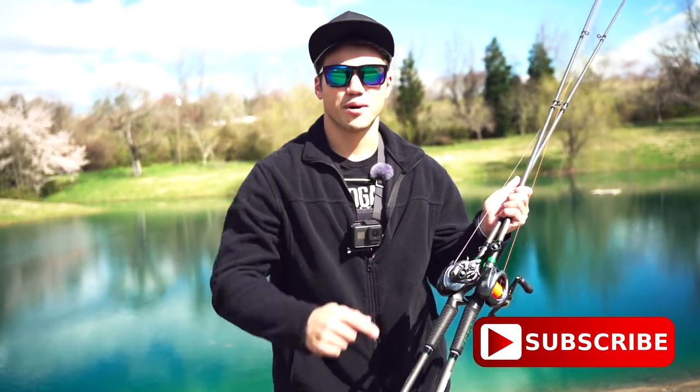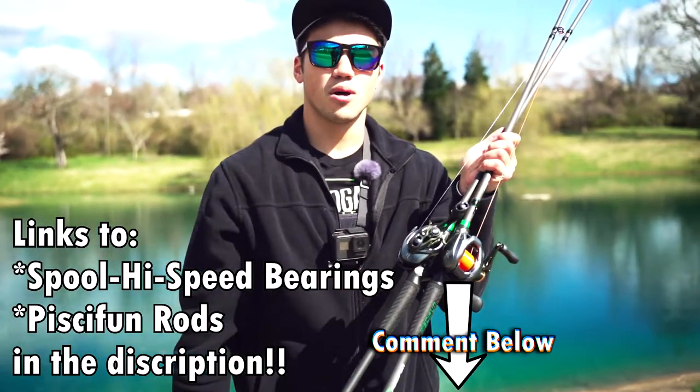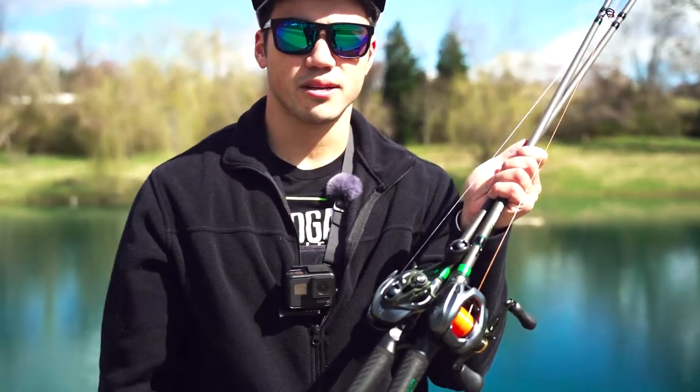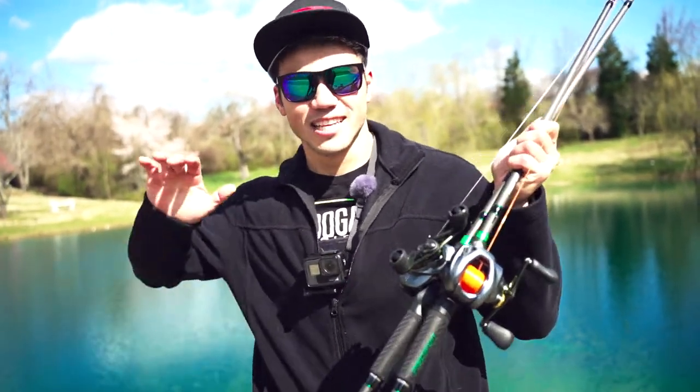If you liked this video, go ahead and hit that subscribe button if you haven't already, smash that like button, and leave a comment down below on whether you think the spool high-speed bearings in your reels are worth it. See you guys on the next episode of KFF — let's go!